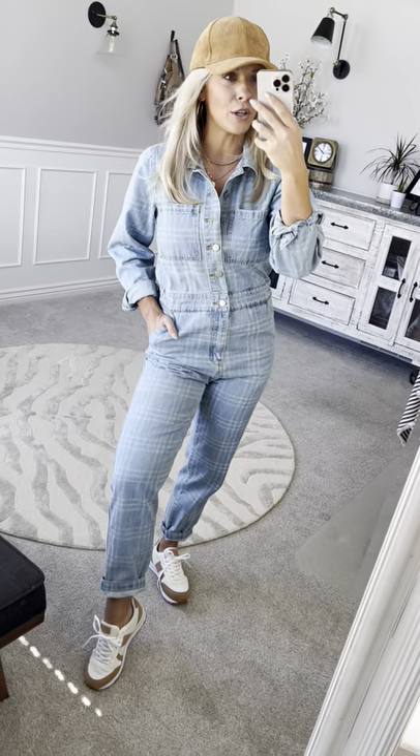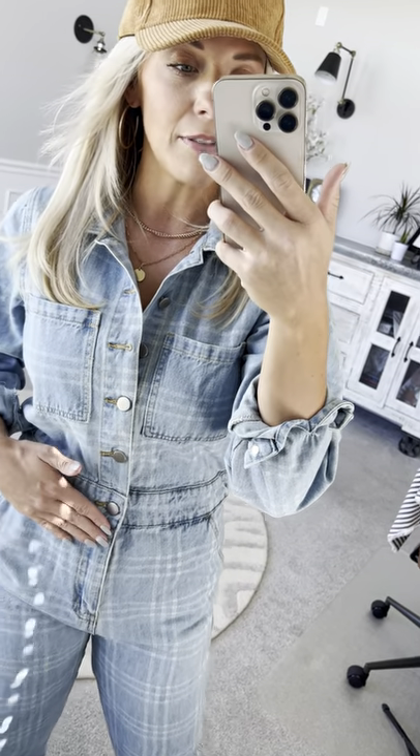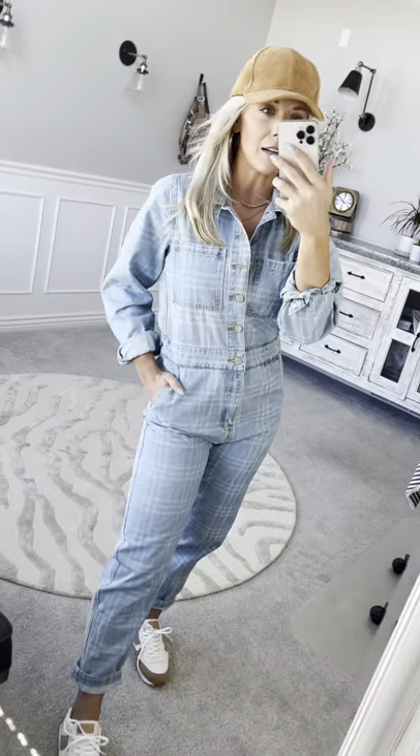This denim jumpsuit is so cute and comfortable, great for all day wear. It has this really cute windowpane plaid all throughout that's printed within. It's also a fully functional button front, great for new moms for nursing, and right here it has a zipper detail fly that makes it really easy to get on and off as you're stepping in and out of it.